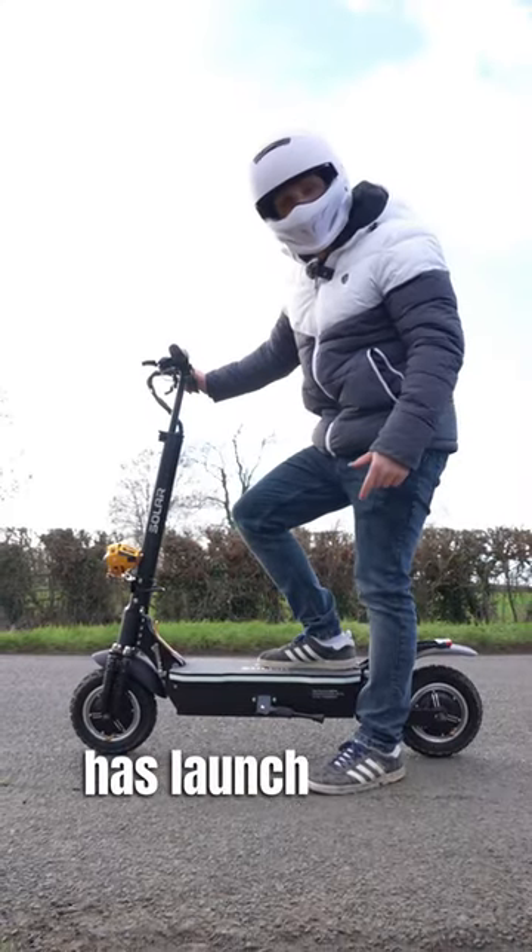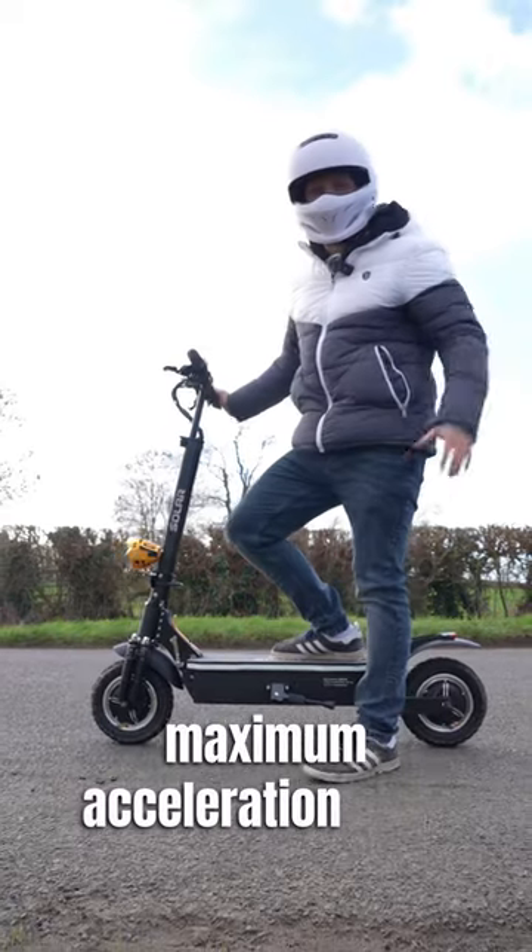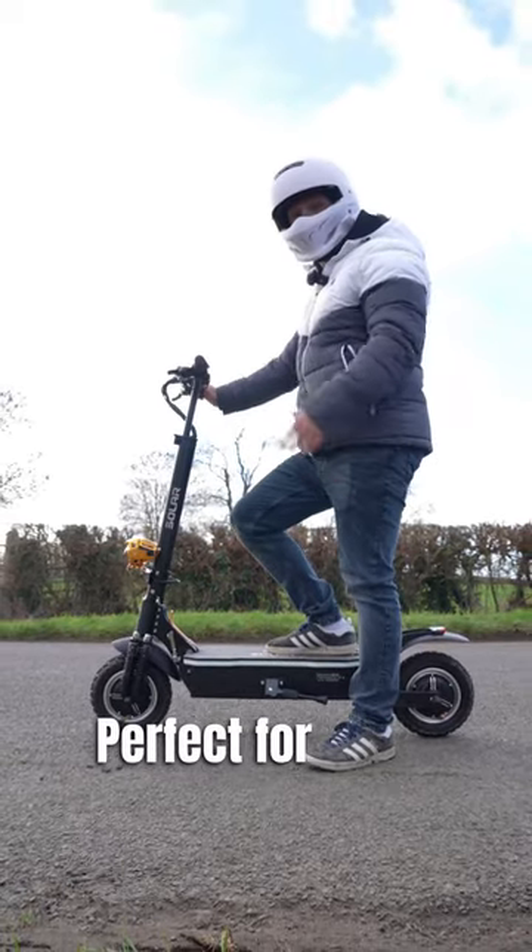Did you know that this thing actually has launch mode, which gives you the maximum acceleration from both of the wheels, perfect for when you need that extra boost?